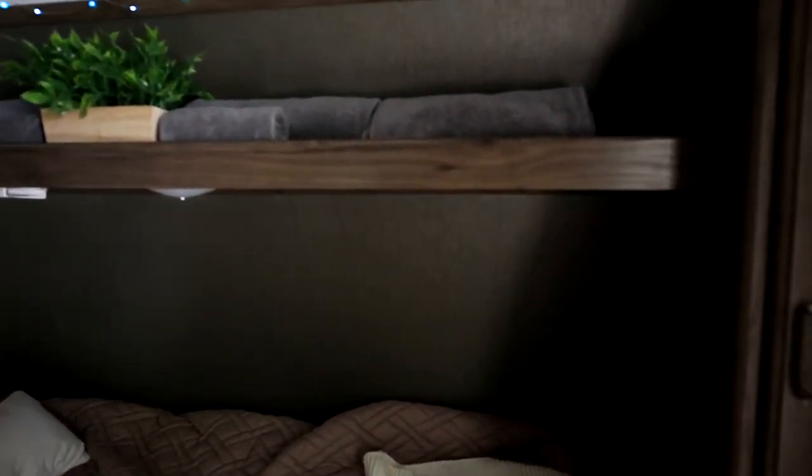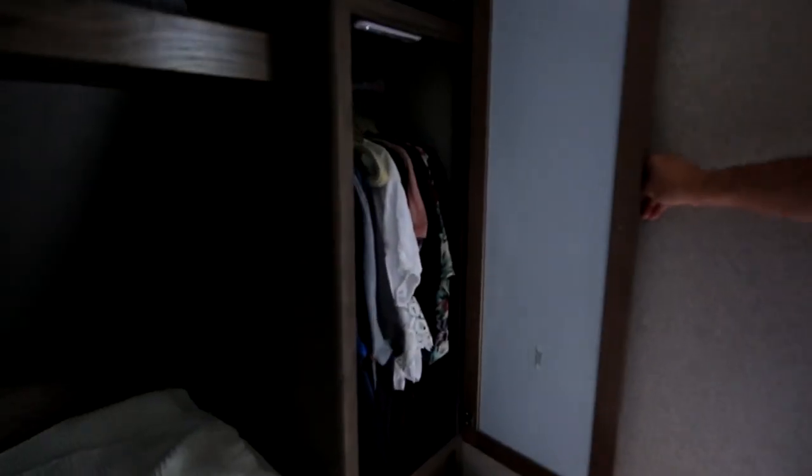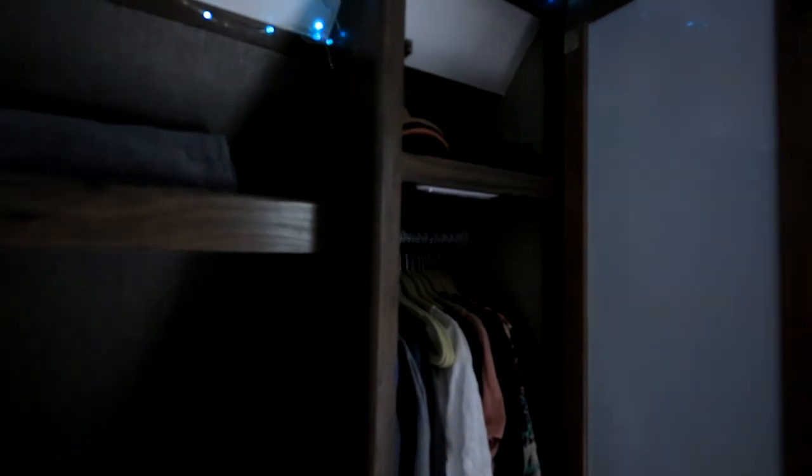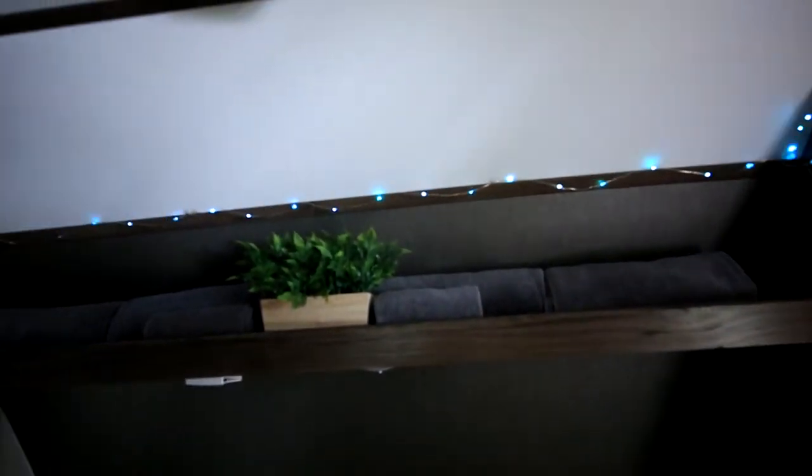We have a closet — a coat closet with hangers inside. We've got all our clothes here for the next week; we are going to be in this for the next six nights. We've got a mirror. Jeannie hung up some little twinkle lights up here — she picked everything out.